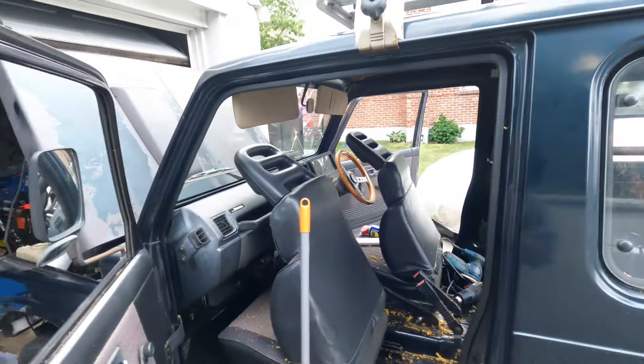What up? Happy Thursday, ladies and gents. So today what we're really going to do is kind of just clean up the Jimny.